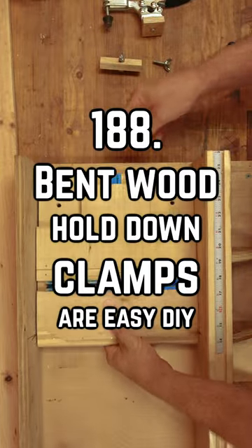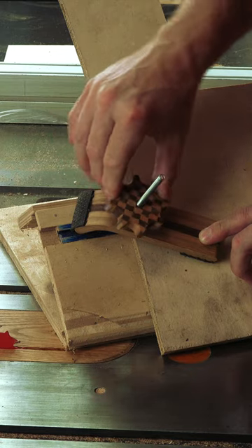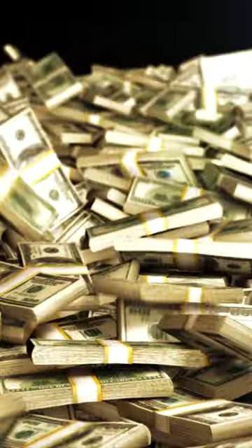If you have ever added T-Tracks to your jigs, you'll likely need a clamp to hold your stock in place. They also work with T-Tracks cut into the tabletops of your machines. You can buy them, but they're easy to make and they'll make you feel like a million dollars every time you use them.